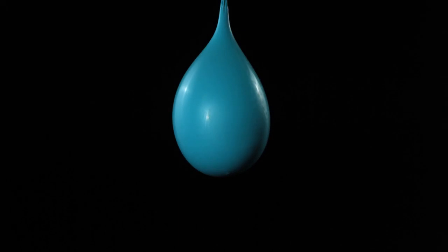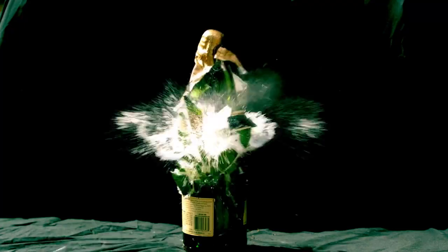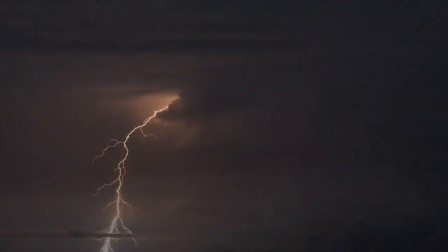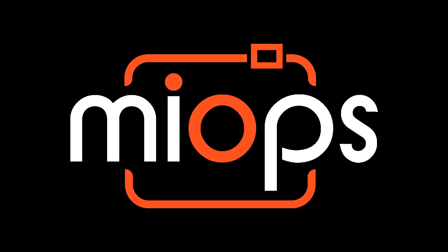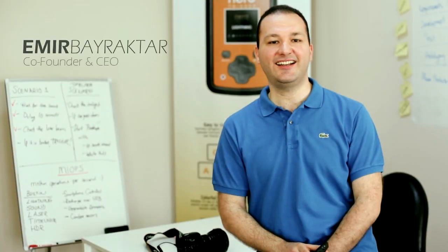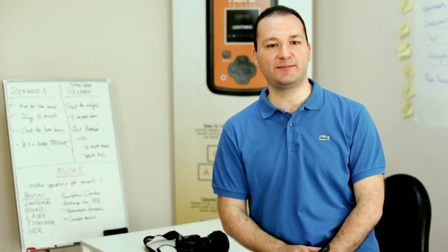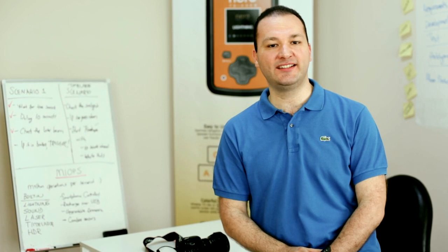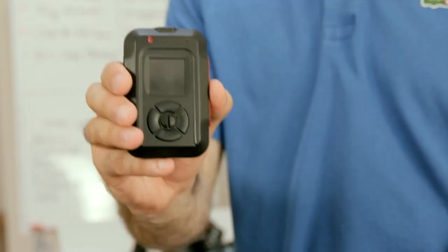Would it not be so easy to take the picture of a popping balloon, a breaking glass, or a lightning strike if life was so slow? But it is not. This is why we have created myops. High-speed photography is almost impossible with your everyday equipment and human reflexes.